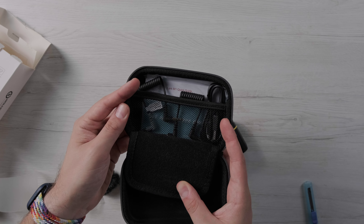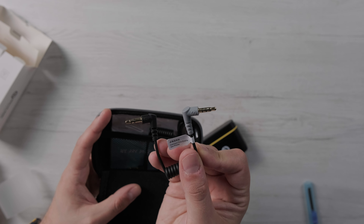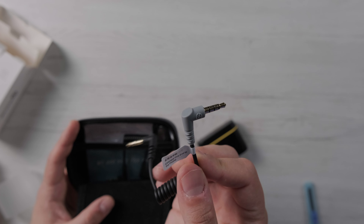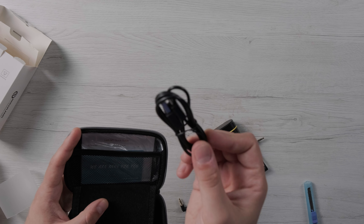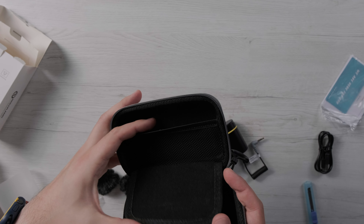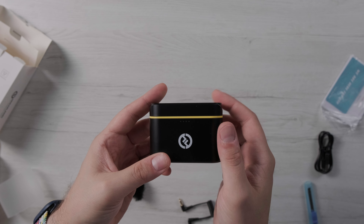Poi troviamo una serie di cavi: un cavo jack 3,5mm grigio per collegare il ricevitore a smartphone con ancora il jack tradizionale o la porta Lightning, un cavettino jack per collegare i microfoni alla fotocamera, un cavo USB-C classico per ricaricare il power bank, e varie guide e istruzioni. Molto carino il case di trasporto con un piccolo innesto per i cavi: ordinato e compatto. I microfoni sono nel charging case che nella parte inferiore ha una porta USB-C e nella parte frontale dei piccoli LED.